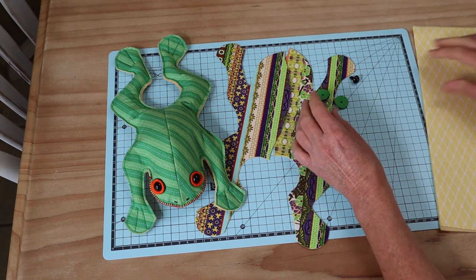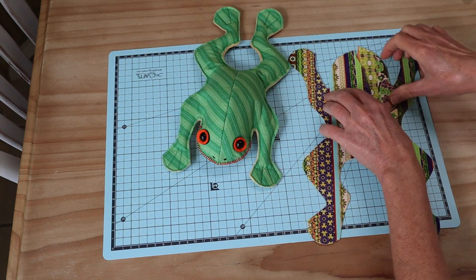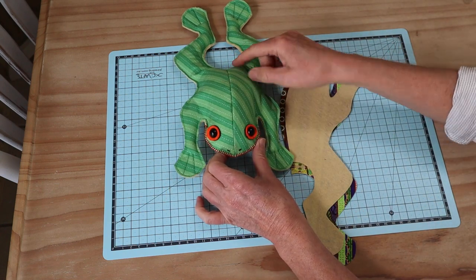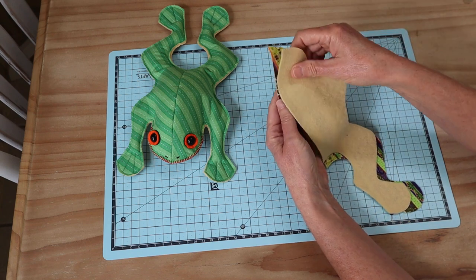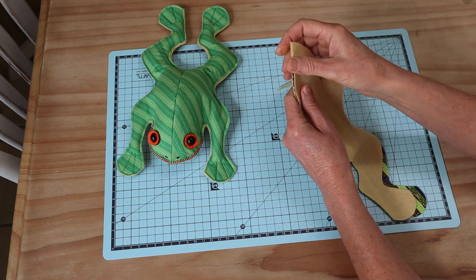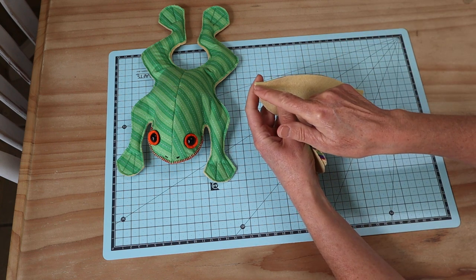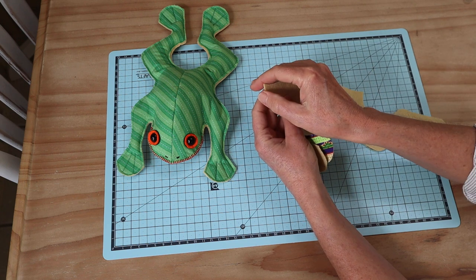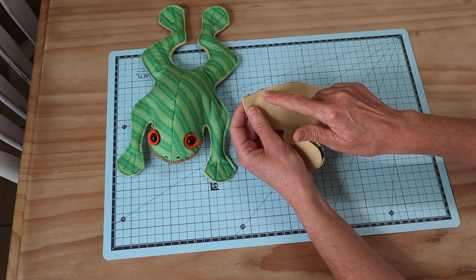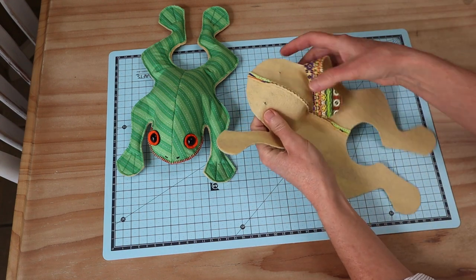Our next step is to sew the top center seam with right sides together. You can pin it or just pop it together, making sure your edges are really well matched up since we're not turning it through — really make sure those little points meet. We're just going to sew a four millimeter seam right the way down the back spine.